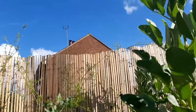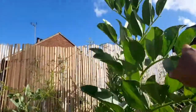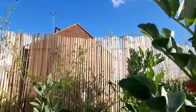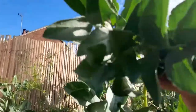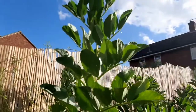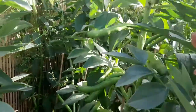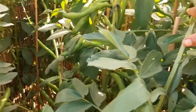I can only just reach to show you the tip of it — and look at the tip, there are no black flies whatsoever. My broad beans are super healthy at the end of June, and I'm here harvesting with no black flies at all.